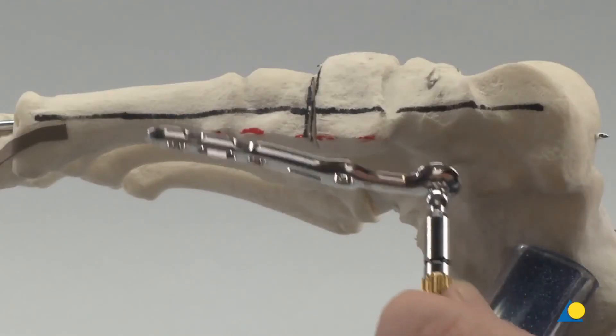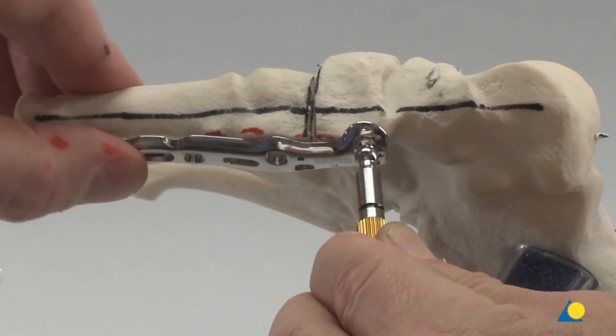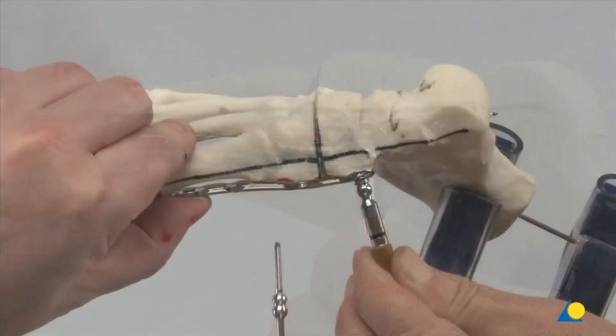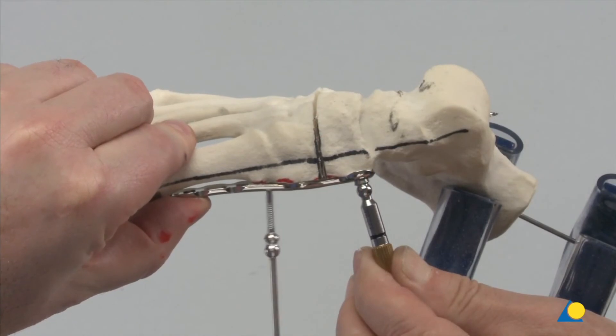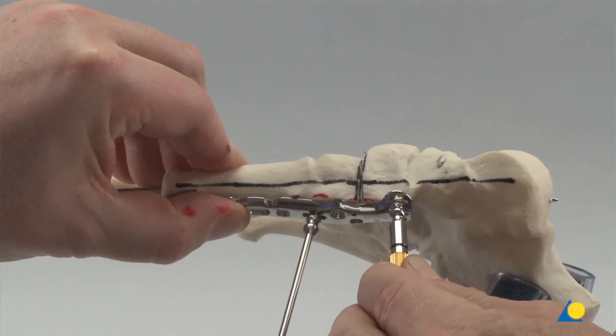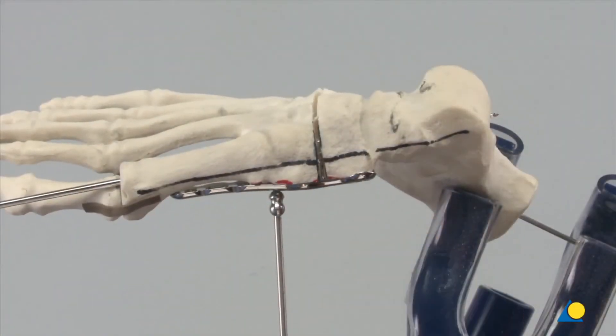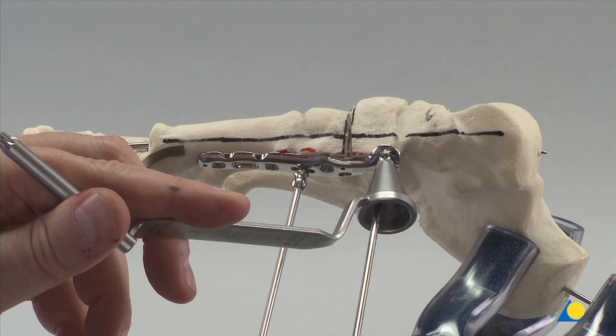The compression-distraction rod is used to position the plate so that two screws can be inserted in the navicular and cuneiform respectively, with the remaining screws in the first metatarsal. The plate is provisionally secured with a 2.8 mm compression wire inserted through the elongated screw hole in the metatarsal portion of the plate. The compression-distraction rod is then removed. A 3.5 mm VA locking screw will be inserted using a variable angle into the medial hole in the navicular part of the plate.